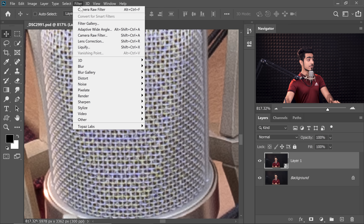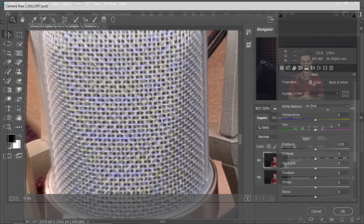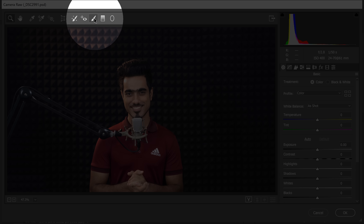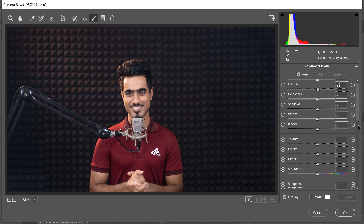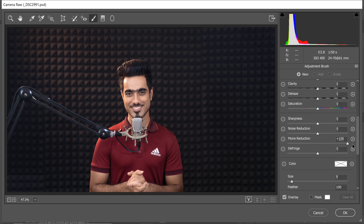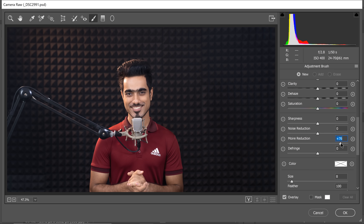Now let's go to Filter and then Camera Raw Filter. The magic happens in Camera Raw. You can also do this if you directly open the raw photo in Photoshop and it opens up in Camera Raw. Now let's select the brush up here at the top and make sure every slider is at normal. At the bottom, if you scroll down, you will see Moiré Reduction. Just increase it all the way to the right hand side for now.